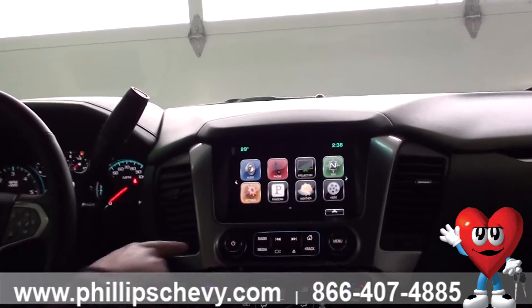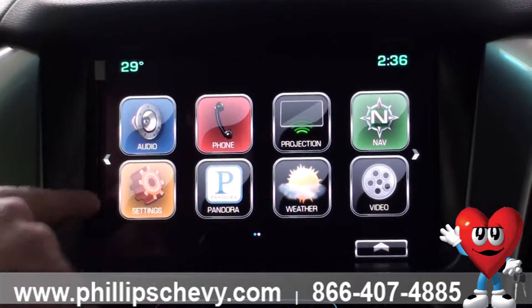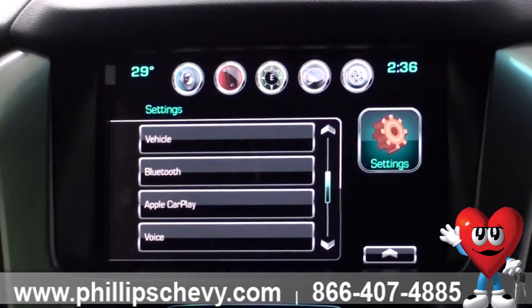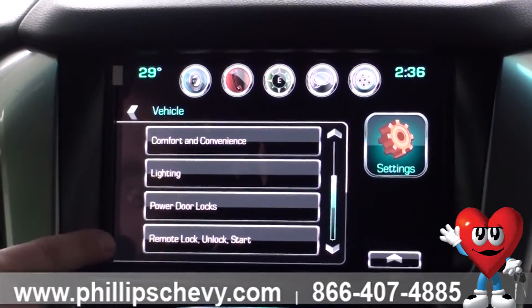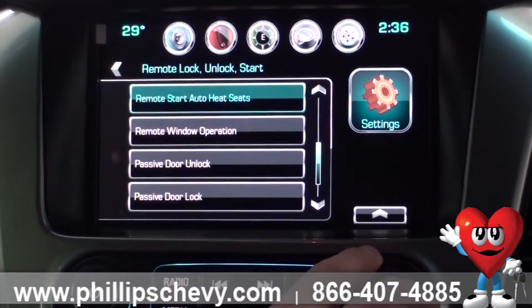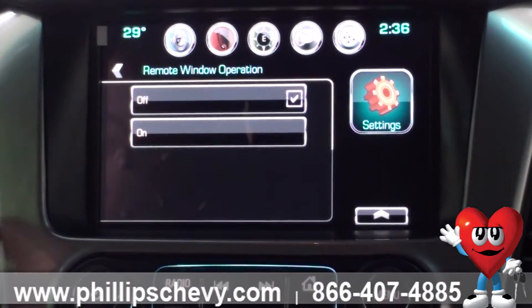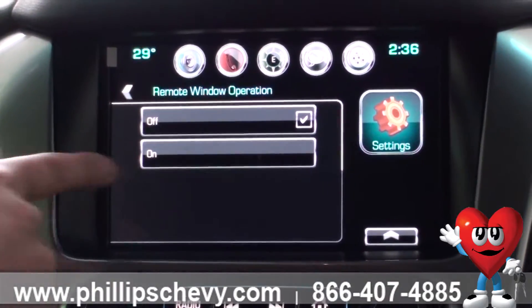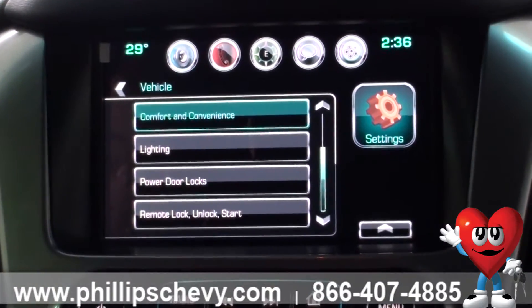First, I'm going to show you how to enable it from the radio system. Go under Settings at the home menu, then click under Vehicle. It's going to be under Remote Lock, Unlock, and Start. If you scroll down, you'll see Remote Window Operation. Select that — it's defaulted to inactive, so all you do is turn it on and the settings will be saved.